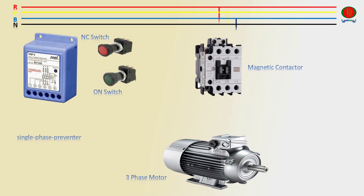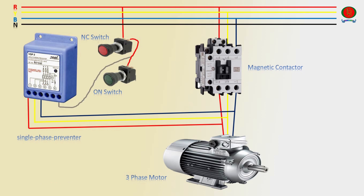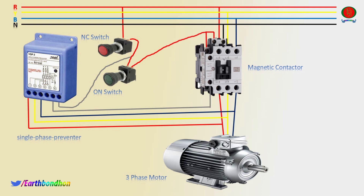Main Line Three Phase Input to Magnetic Contactor. Magnetic Contactor output line to Three Phase Motor. Three Phase Motor line to Single Phase Preventer connection. Main Line to NC Switch connection, NC Switch to ON Switch connection. NC Switch output to Single Phase Preventer input connection. Single Phase Preventer output to Magnetic Contactor connection. Magnetic Contactor NC to A1 Coil connection, ON Switch output to Magnetic Contactor A1 Coil connection.